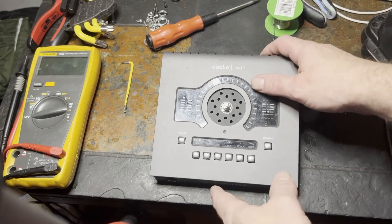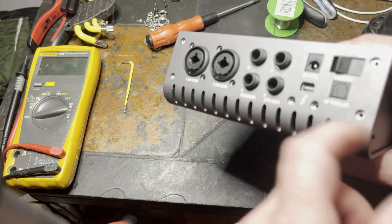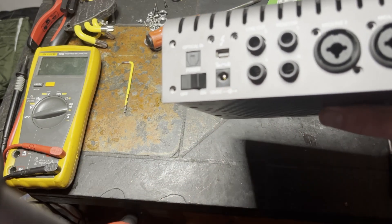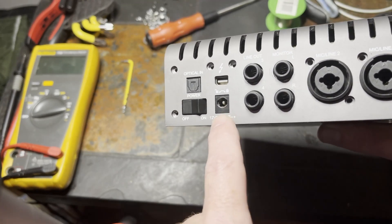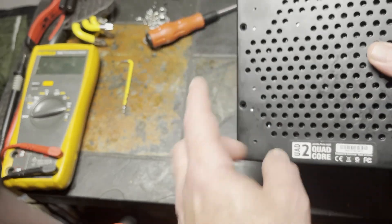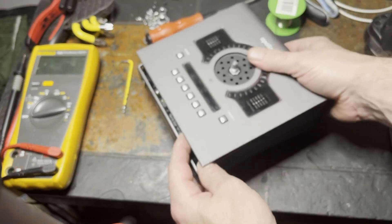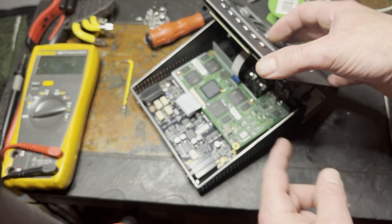Hi guys, welcome back to The Bench. I wasn't actually going to make a video about this because I thought it might have been a bit of a lost cause. Unfortunately somebody put 24 volts in here, but it is a 12 volt centre positive input next to the power switch. I've already removed some screws from the bottom because I've had a quick investigation and I thought I'd show you what I found.